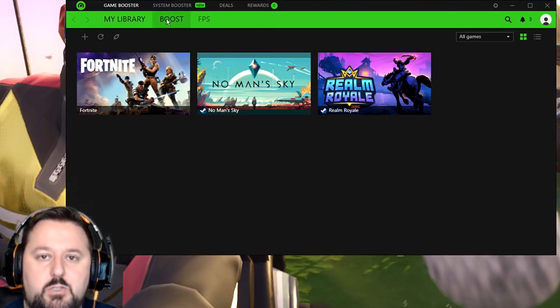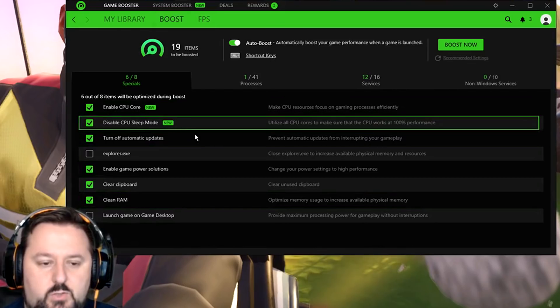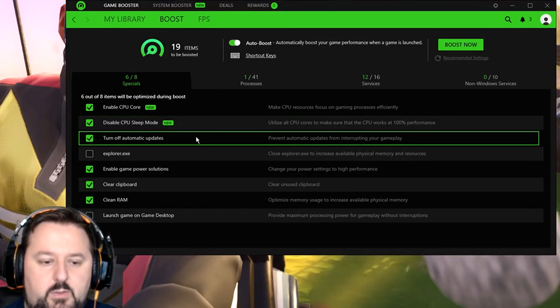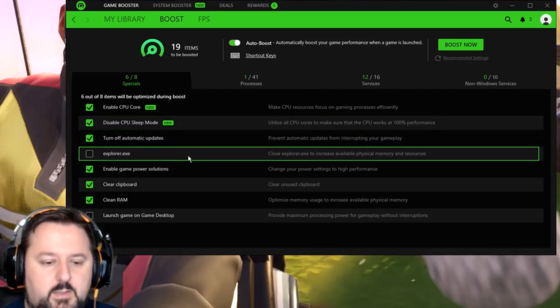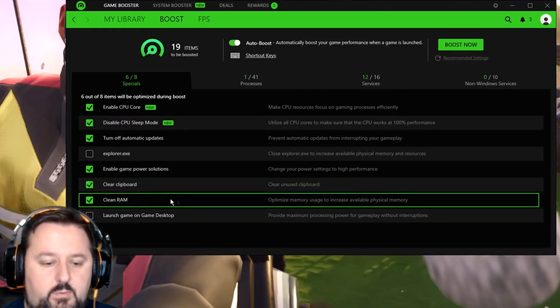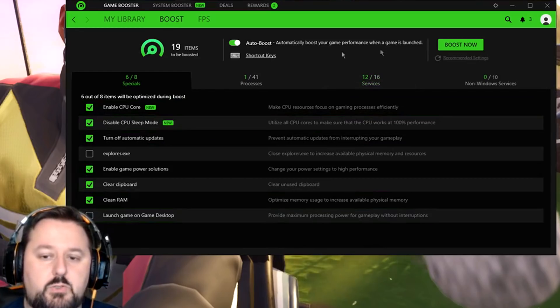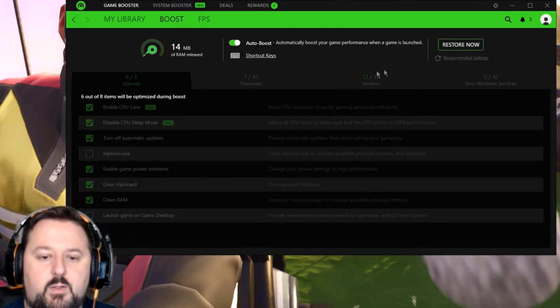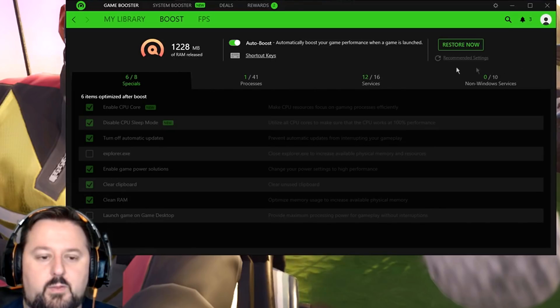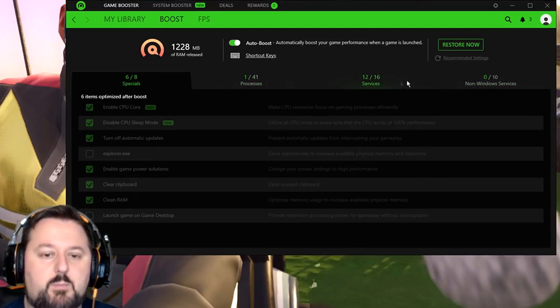What we want to do next is go ahead and choose Boost. Here we want to select everything that we want — let me look over these real quick. We're good with what the recommendation is here. So we're going to go ahead and choose Boost now. It's going through, releasing memory, and getting us extra memory to play a game. So 1,228 megabytes of memory was released. It's probably stopped some services too.